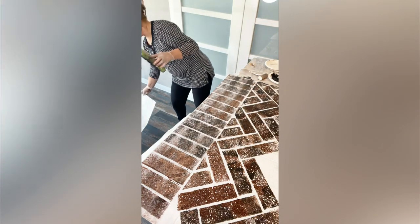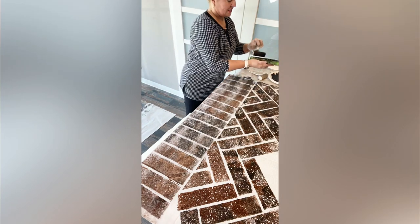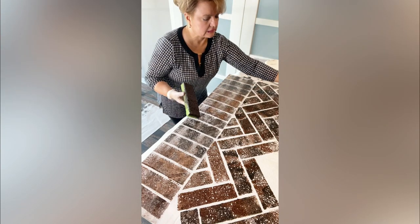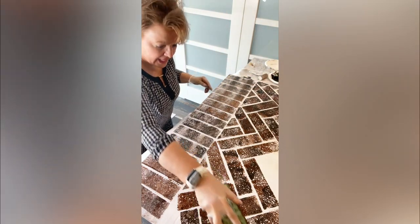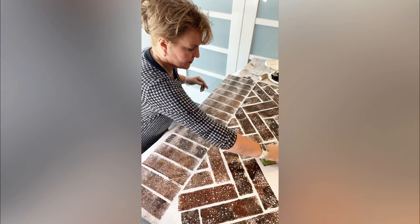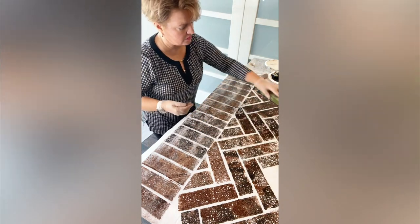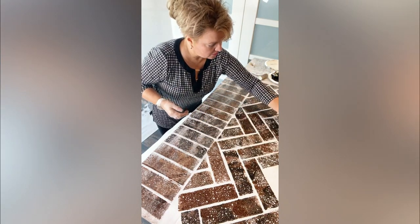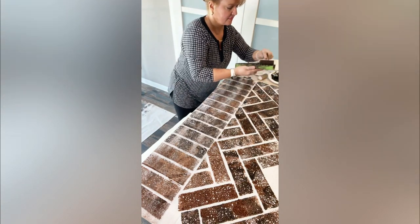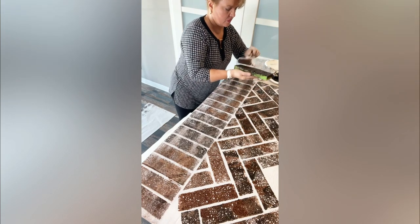We originally thought we were going to do this with red paints — monarchy and regal — but we kept looking at it and thinking it's going to look pink. Pink would have popped right out, and we don't want pink. Then one of us said walnut would probably be the perfect color. But that's a gel stain — and then we thought, well, why couldn't we do it with a gel stain? And walnut it is.